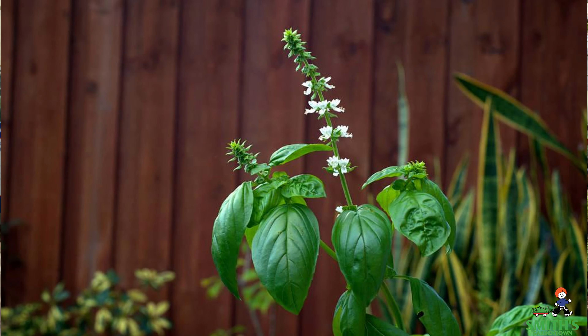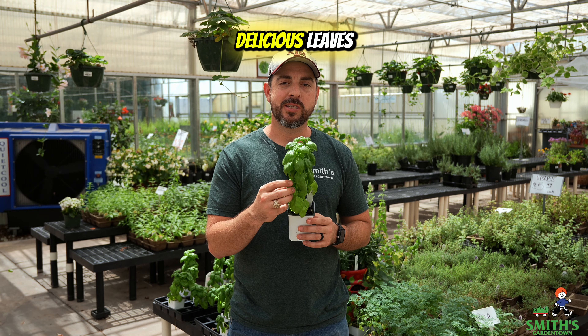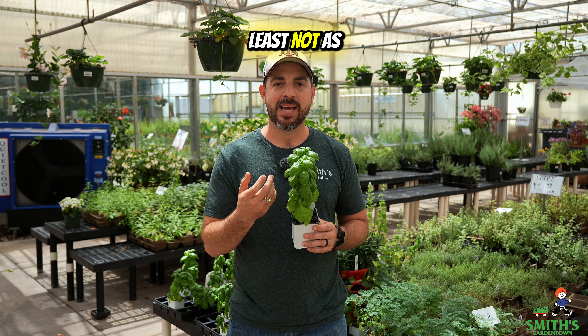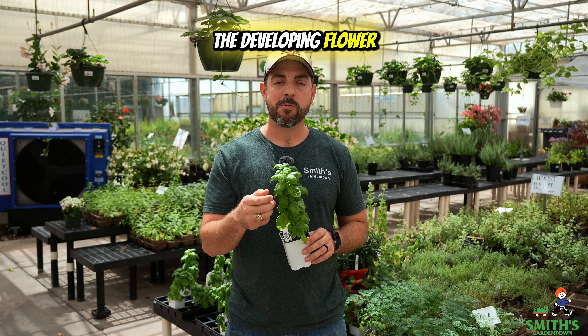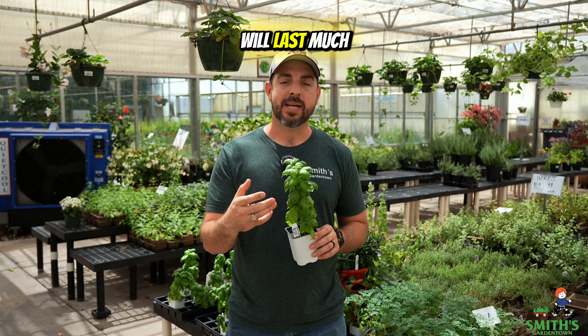The reason why we cut the blooms off of the caladiums is because caladiums are more grown for their foliage, and every bit of energy that they spend on these blooms could have been going to growing more beautiful leaves.